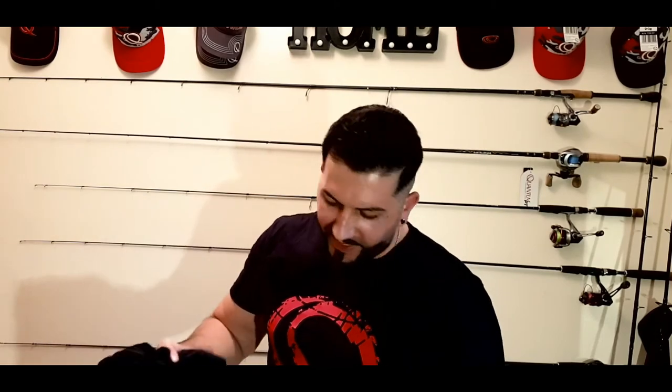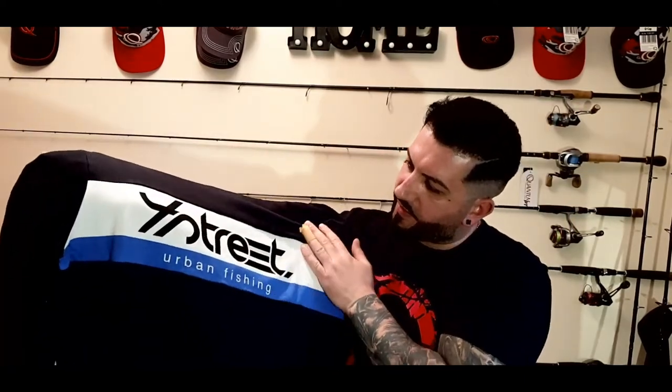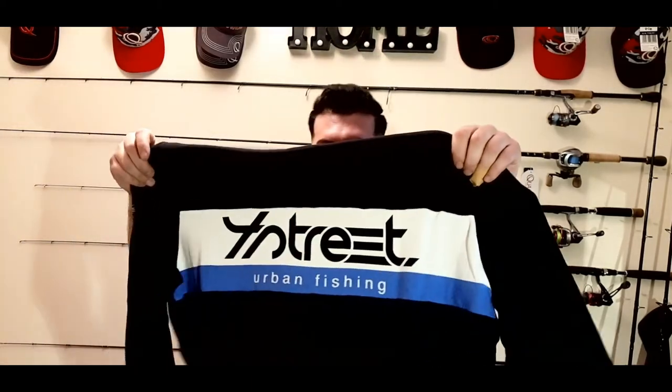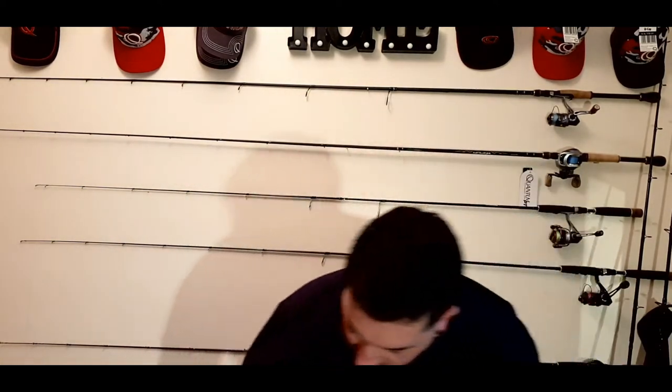We've got clothing - we got the 4th Street hoodie over here. It's size L. I'm currently on a diet trying to lose some weight, but it's size L anyway. Really nice logo over here - 4th Street by Quantum. We've also got the hat from the same collection. I've got all this Quantum collection but I didn't have the 4th Street Quantum item. Nice logo on the front and on the back too - the 4th Street. Looking forward to wearing it when I go into town fishing for big zanders.